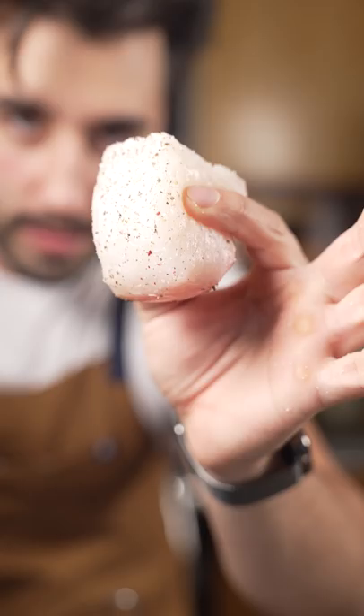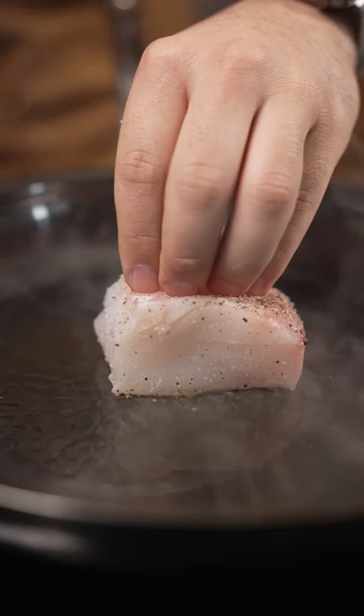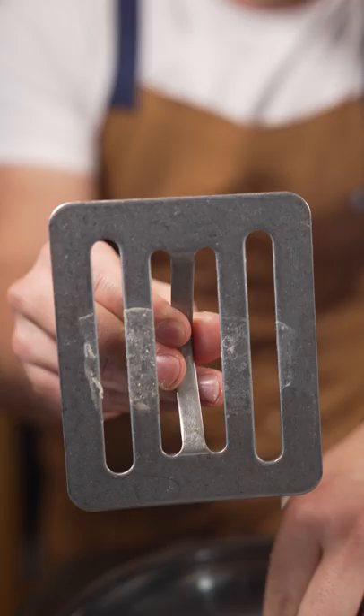Ripping hot pan, lots of oil — generous. This is the most important part. You want to take it and just set it down and then press it with your fingers. You'll start to feel air bubbles giving back on your fingers. Once that stops...